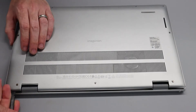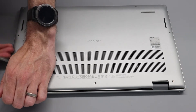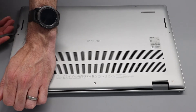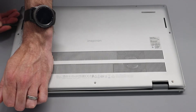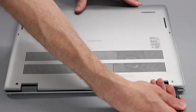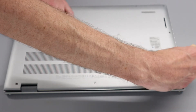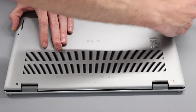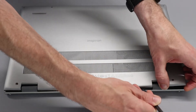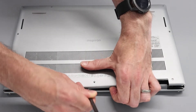With that done, we are now going to take our pry tool and push it into the gap created, go along, and then work our way down the side, releasing as many of the clips as we can. Same on the other side — apologies for reaching around in front of the camera. Then down the other side as well. We can now turn our attention to the back and just lift and apply a little bit of pressure, working along this back section.